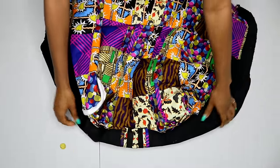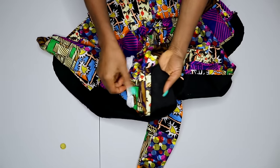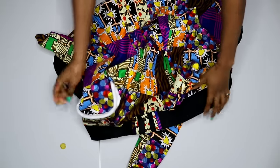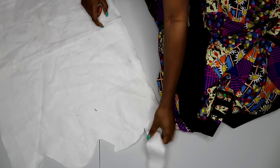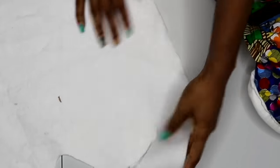Once you're done pinning, take it to your sewing machine and sew it around by half inch. Repeat the same thing for the second sleeve. Now I'm done inserting my sleeve — this is what I have. I also have my sleeve head done at this point, which is meant to give my sleeve a jacket puff look. I'll be showing you how I did it using the second sleeve.